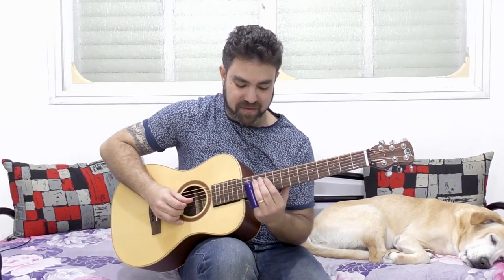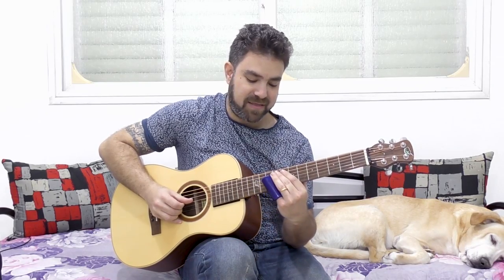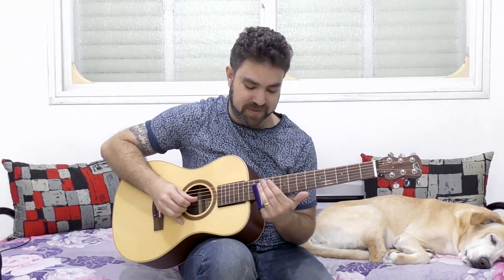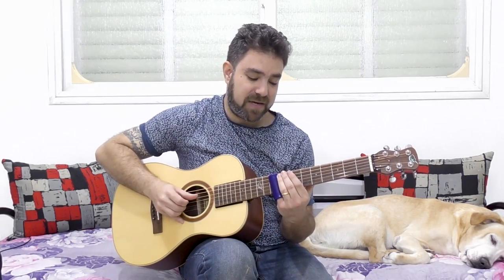You can do the same thing downwards — you can slide from 12 to 10, then play 8 and then slide up to 9, and then play 9 on the 3rd string. This can work because then you have the E chord, and even if you're not on E it still produces the same blues effect.